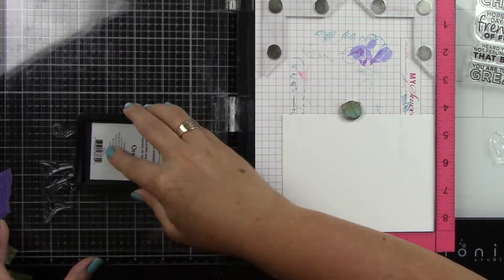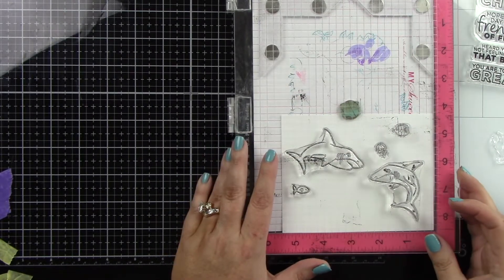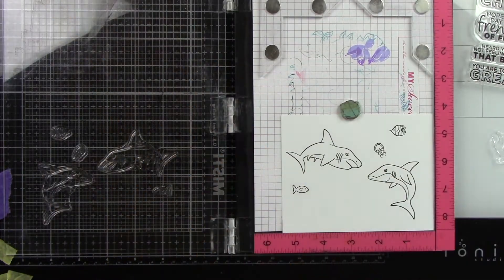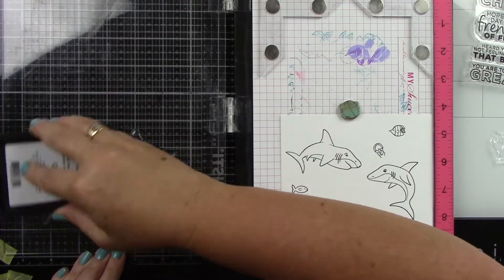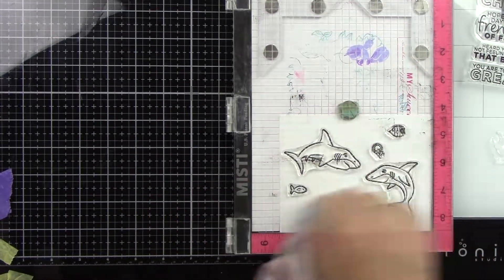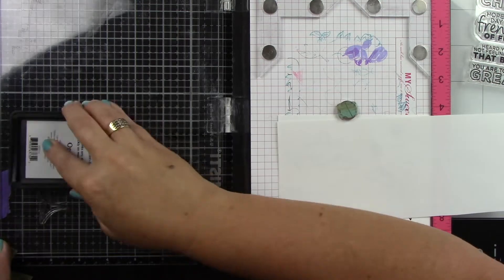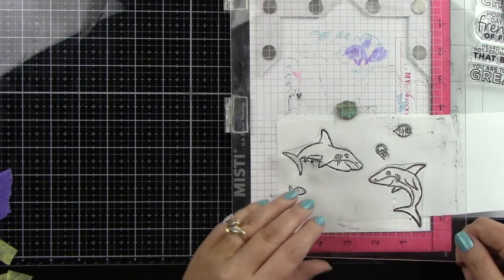I'm doing that because we're going to be doing some kind of complicated masking — more complicated than the masking I did on day two of the Shark Week videos. So I'm actually inking these up on my white cardstock with some black Copic friendly ink.